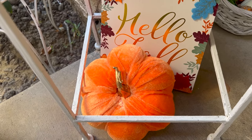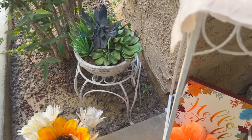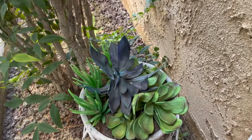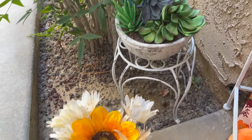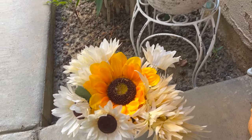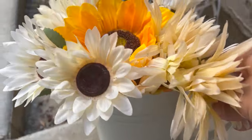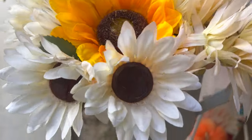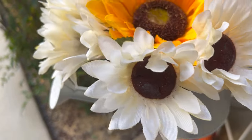There's another succulent plant, and in that little pot I've added some more florals and sunflowers. I just thought it would be cute to put that in there and pretend like I'm about to water that succulent — so that was the idea I had in mind.